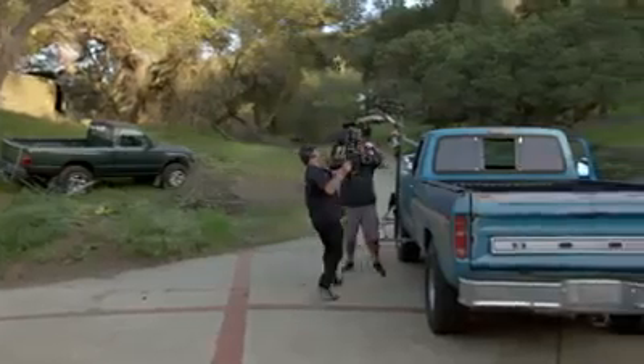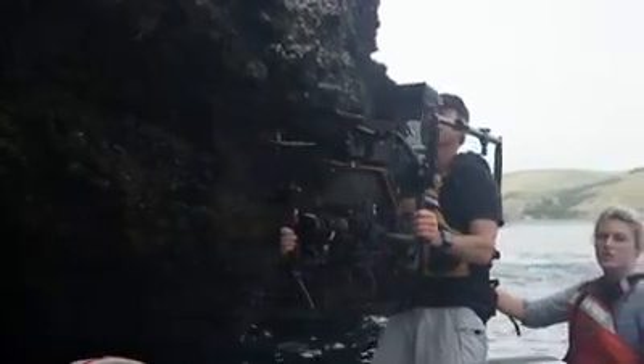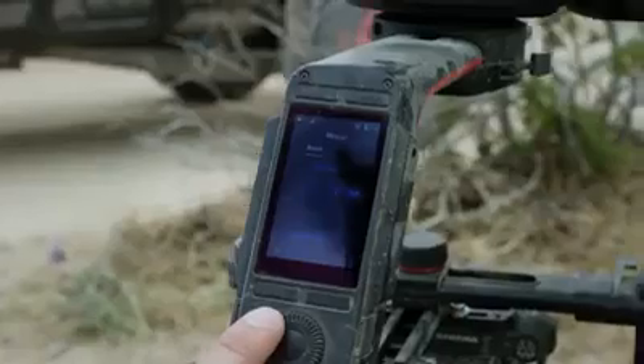We found it essential to make the Ronin 2 cross-compatible — mountable to a car for fast action driving, cable cam ready, and of course still handheld — providing smooth cinematic shots with minimal setup. Everything has been refined for maximum efficiency.